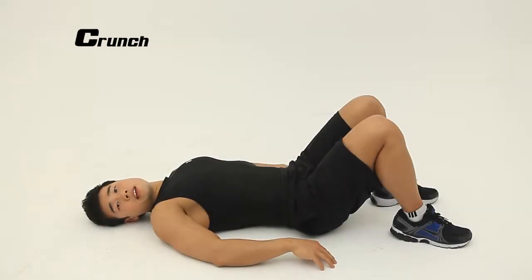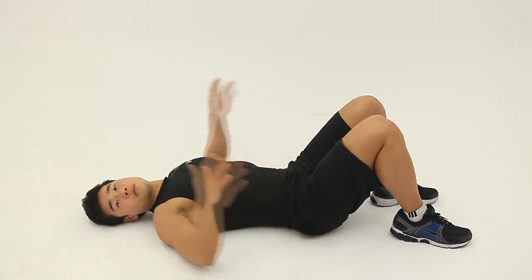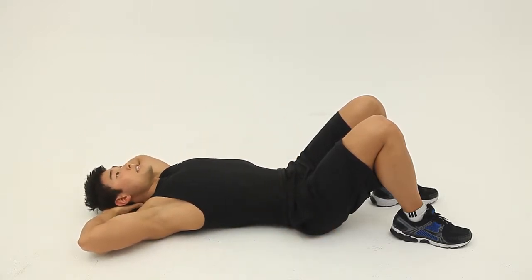Lie down on your back. Make your feet position at this angle. Put your hand behind your head. Inhale and exhale up.